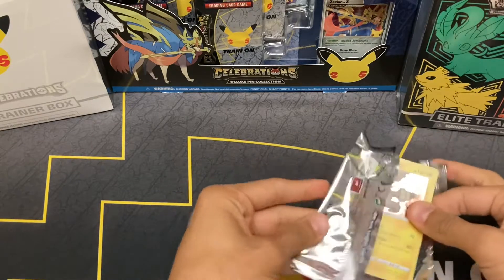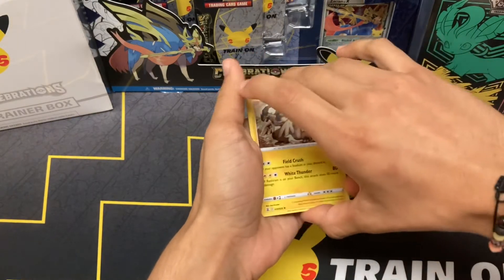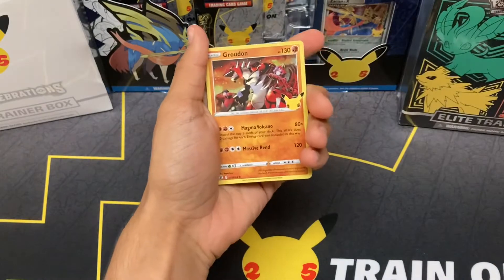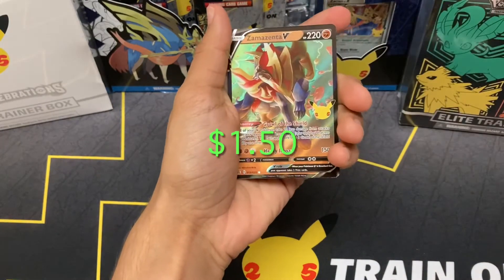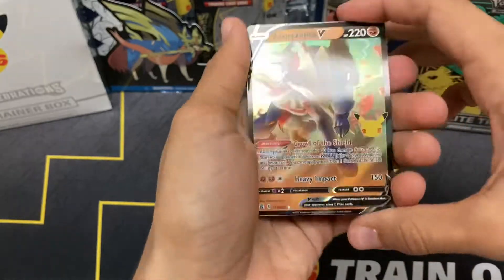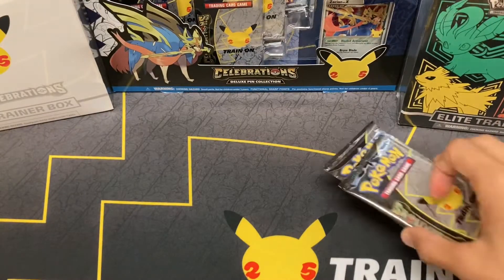Starting to get the hang of these openings a little more but still pretty difficult. Got two hits, two pulls — hopefully we can get something bigger before the end. We got Zekrom, we got Groudon, and just Ho-Oh. In the back is Zamazenta — again not the hit we want to see. We're looking for that Gold Mew, or if not, one of the V-Maxes. I think we're still missing one of them. Code card.